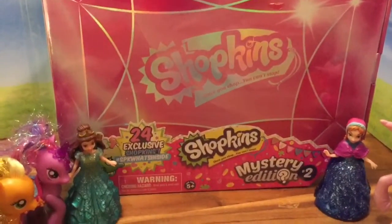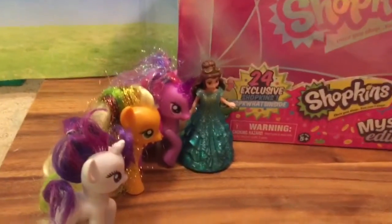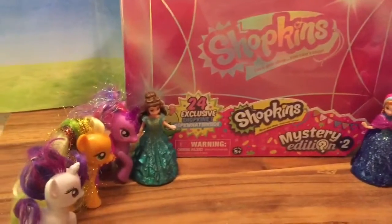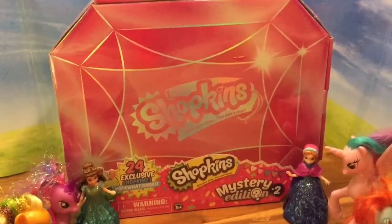I just bought this today, it came out, and I am so excited to open it. For Pinkie Pie's birthday, all of her My Little Pony and Princess friends will be picking out one Shopkins to give Pinkie Pie for her birthday. So let's get started and open up this pack.